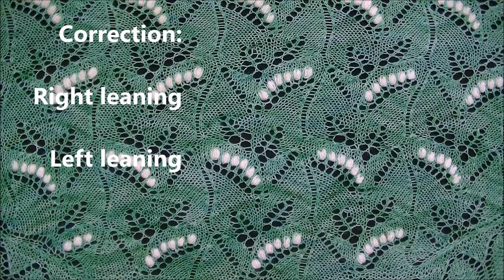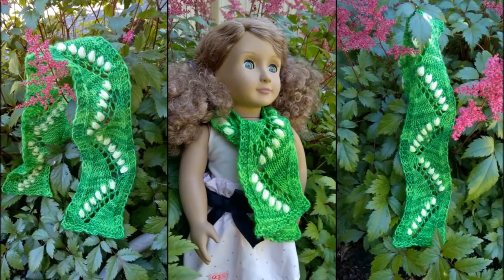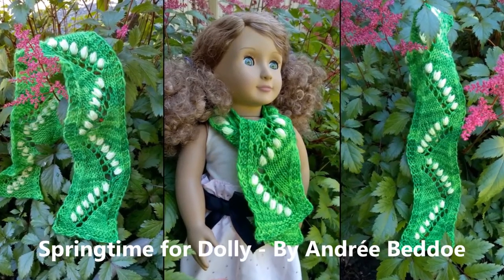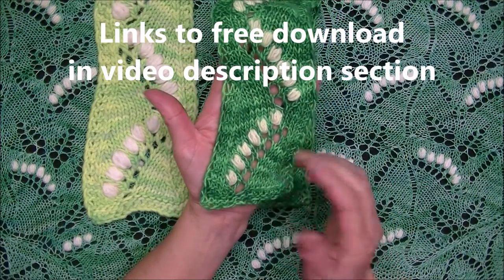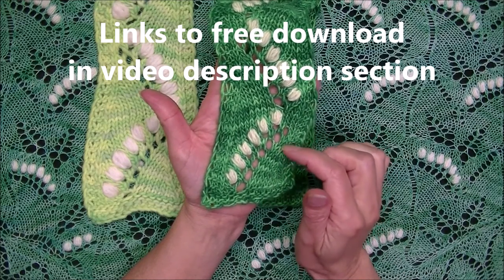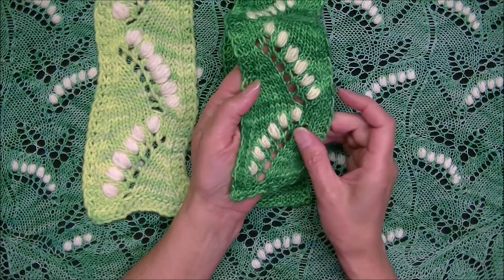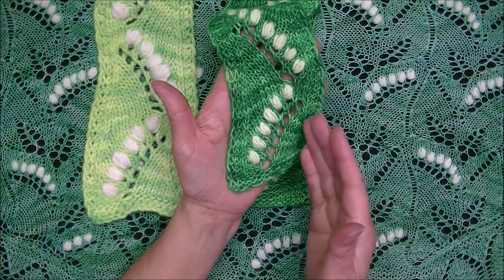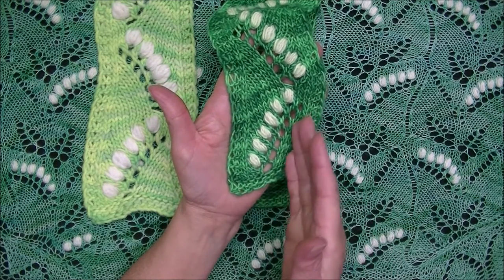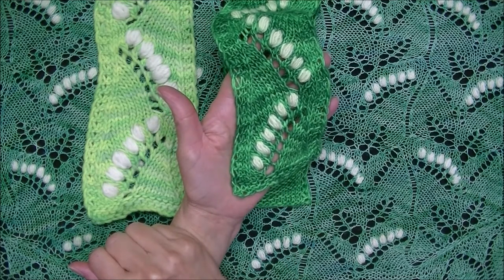To go along with this video I have a pattern that you can download for free so you can practice. Here's a picture — this is a little scarf that you saw in the picture. It's one pattern repeat and it's a perfect starting point to work through the right-leaning and left-leaning nupps. Once you get familiarized with the technique and if you like this pattern, you can work it multiple times across, two or three times across, which should give you an adult size scarf or shawl.